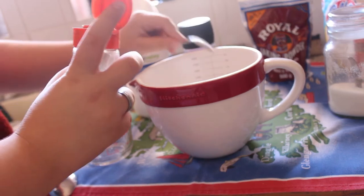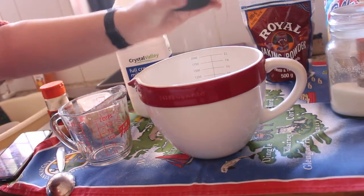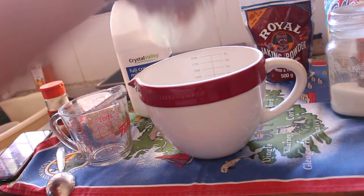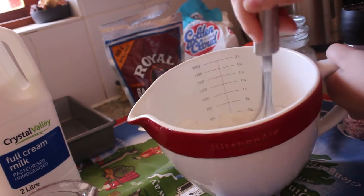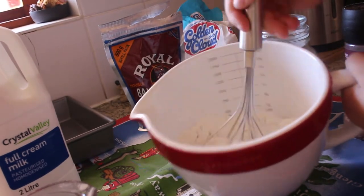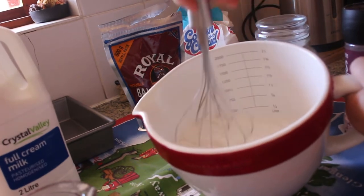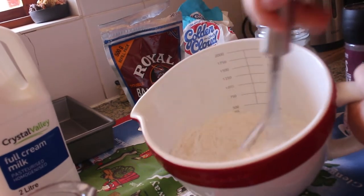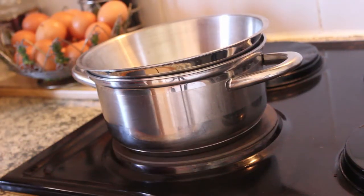I added some cinnamon — this is for the actual dough of the cinnamon roll — then a couple of shakes of salt. After that I whisked all the dry ingredients together until they were thoroughly combined.